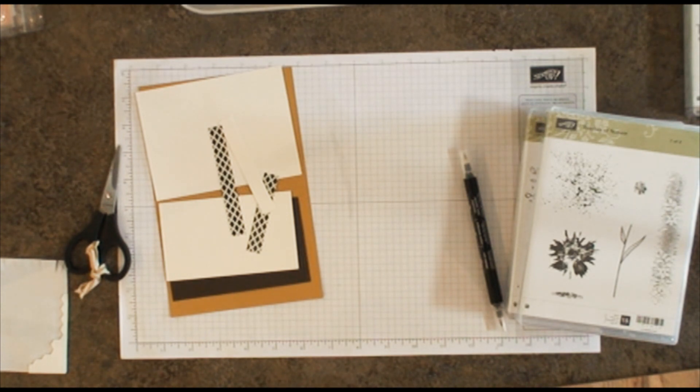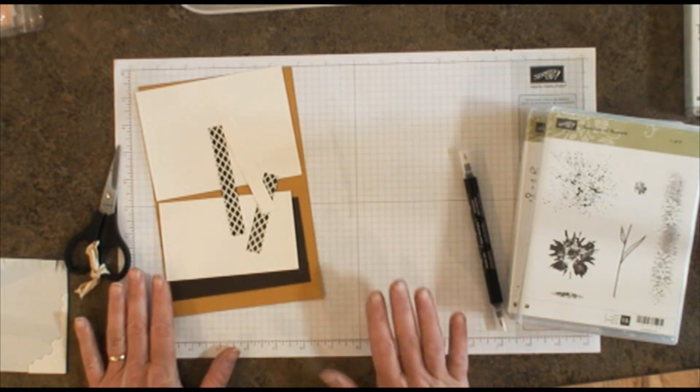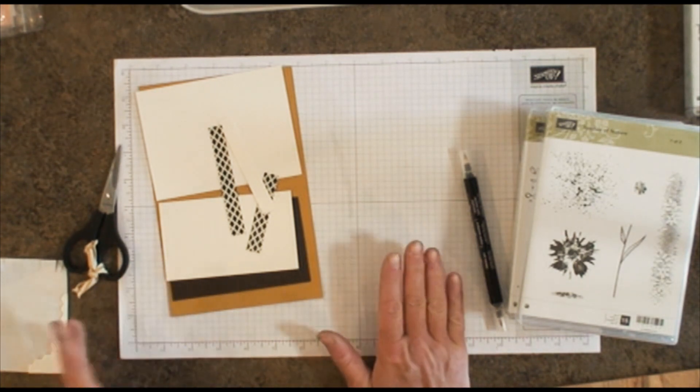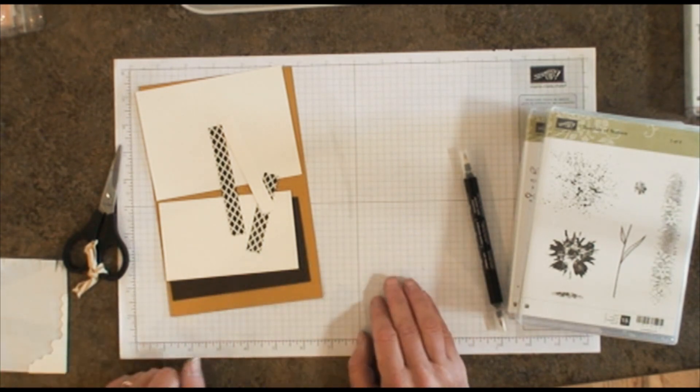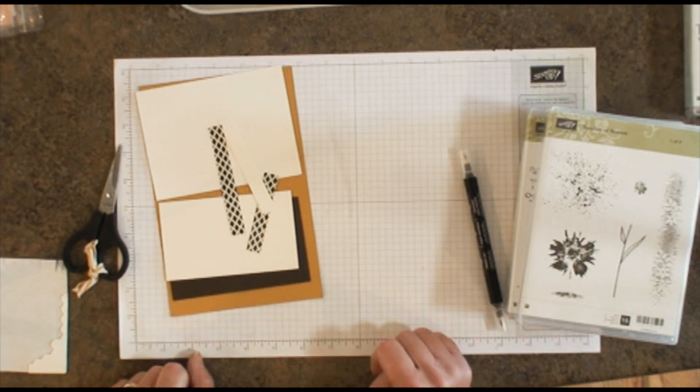What I do is I send out the cardstock and a list of the supplies that we make, and send them an online code so they can participate that way. I also felt it was important to give them a video of the cards that we've done here in class or in clubs so that they could actually see what the cards look like and participate that way.